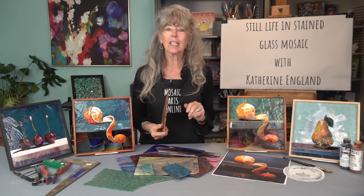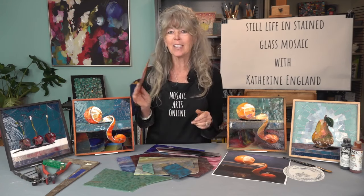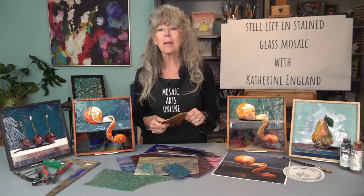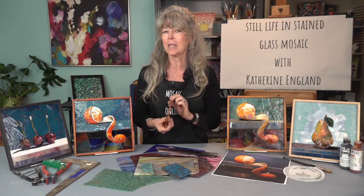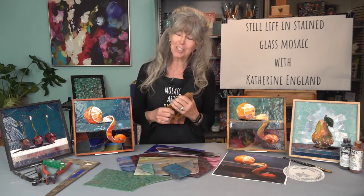You will learn how to look at glass in a whole new way and search out and buy interesting glass that maybe you haven't thought of using before. This type of project will teach techniques that may be new to you and will expand your skill set for all different types of art mediums and projects. I hope you will join me on this mosaic art adventure.